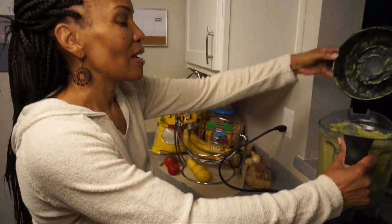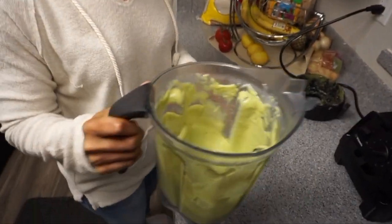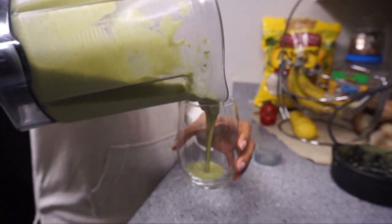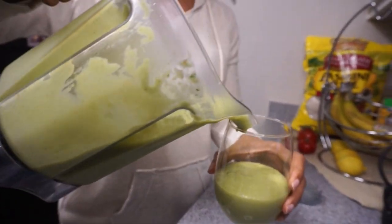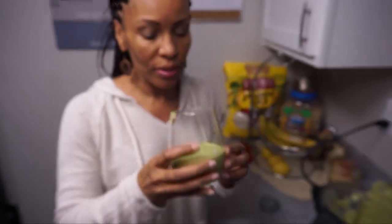Alright everyone, it's thick and creamy — the avocado is going to make it very smooth and creamy. If you don't want it that thick, just add some more coconut milk, almond milk, or whatever your favorite beverage is. Let's try this!